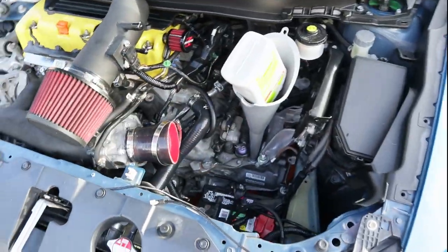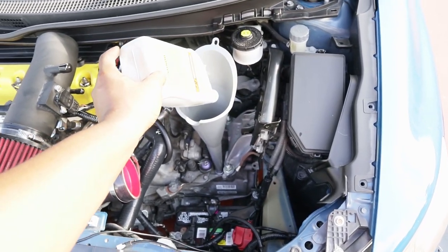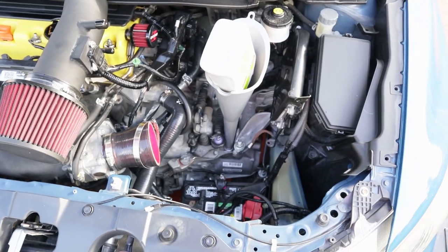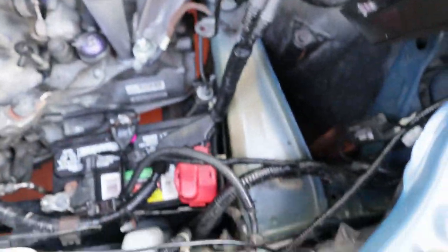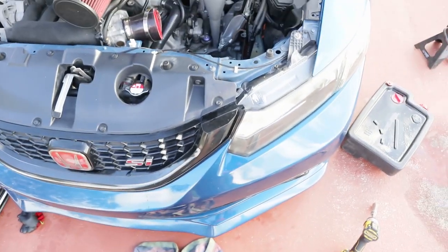All right, so transmission fluid's in, engine oil's in. This is the last bottle. If you guys want to know, it only takes two quarts — so don't go buying three and trying to fill it all the way up, or you're going to be very upset. Now I've got to figure out this intake. Most likely the pipe's going to run through here, but I just have to take off this piece.